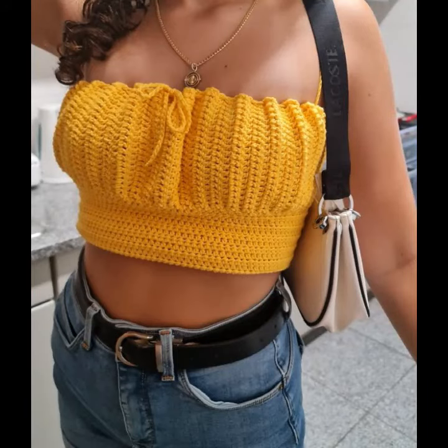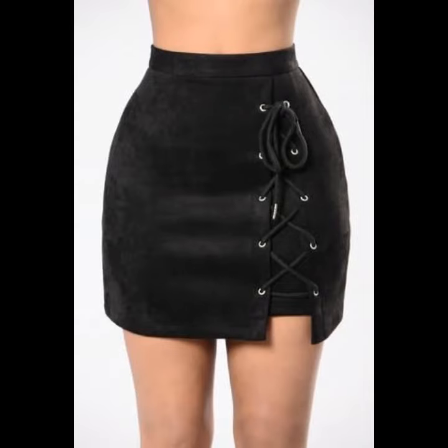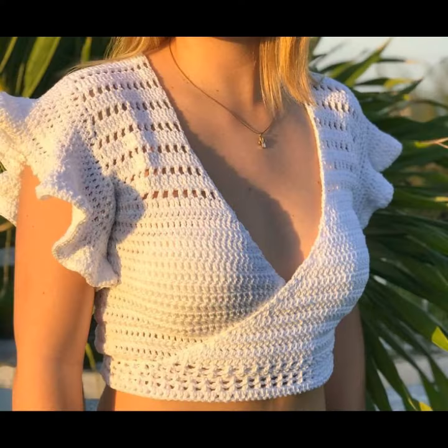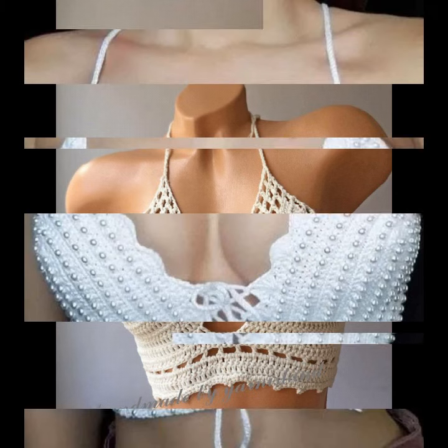Hello friends, hello everyone! Once again, welcome to Bekoor channel crochet lovers. Today I will share with you very beautiful, amazing crochet crop top blouses designs. Before starting the video, I request all of you to subscribe my channel first and also make sure to press the bell icon.